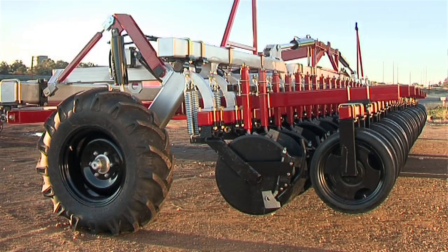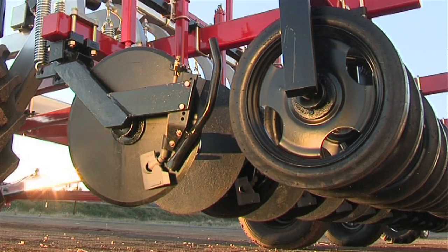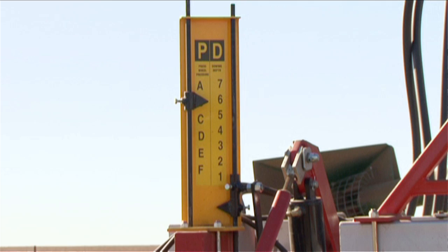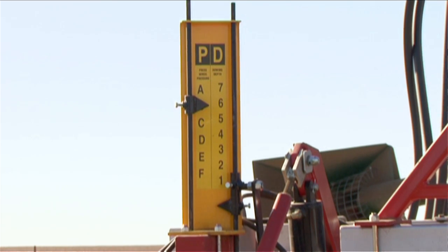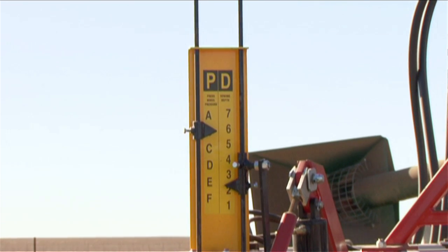One of the features we have built into our machine is ease of operation and low maintenance. As a result of listening to farmers over the years, we have inserted many of those features in this machine. One of the nice things is changing the depth and the packing pressure on the go from the tractor cab. No need to get out, no toolbox, no time wasting. When you need to plant, the last thing you want to do is get your toolbox and spend half a day on non-productive work.